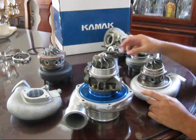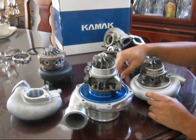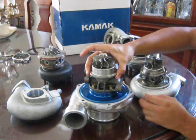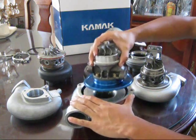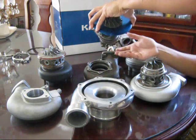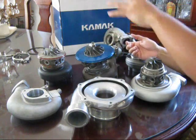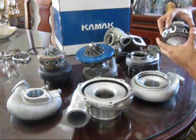Just as there is an A/R for the turbine housing, there is also an A/R for the compressor housing. Most turbos come stamped with that information, and you can look online to see exactly what compressor A/R would pair well against your engine.